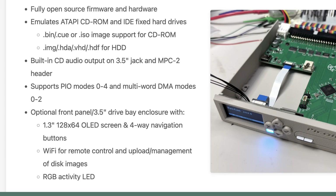It will have built-in CD audio output on a 3.5-inch jack and MPC2 header. That MPC2 header should allow you to connect the Pico IDE directly to an internal sound card. It also supports PIO modes 0–4 and multi-word DMA modes 0–2.